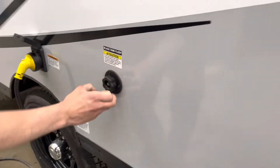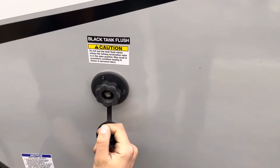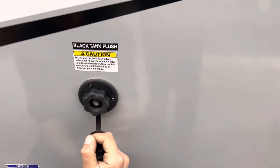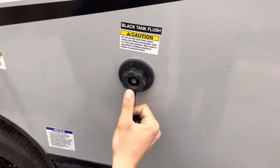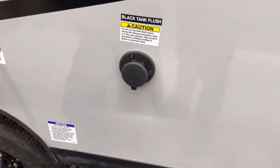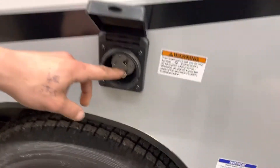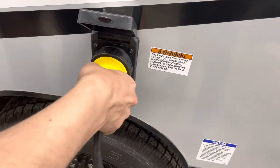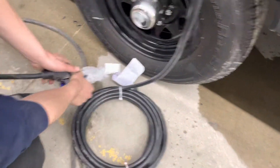Up here you've also got a black tank flush. You may notice over time that after you've dumped the black tank you know it's empty, but your monitor panel is still reading a third or two-thirds. Typically that's debris inside your tank hanging between the probes causing a misread. What you do is take your water hose, stick it in there, open up that black valve, turn on the water, and that'll flush out the tank, clearing any debris causing that issue. Then there's this little port — pop it open, line up the notch in the bottom corner with the notch on the port, press it in, give it a little eighth turn, and it locks into place.